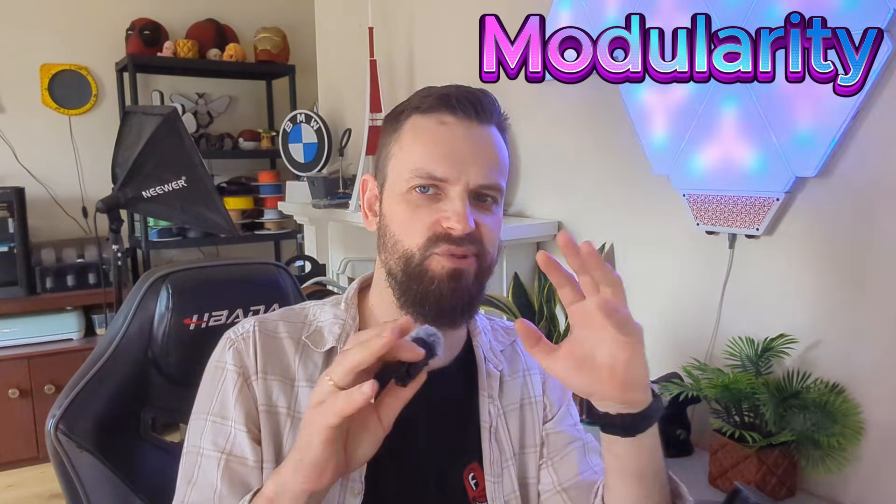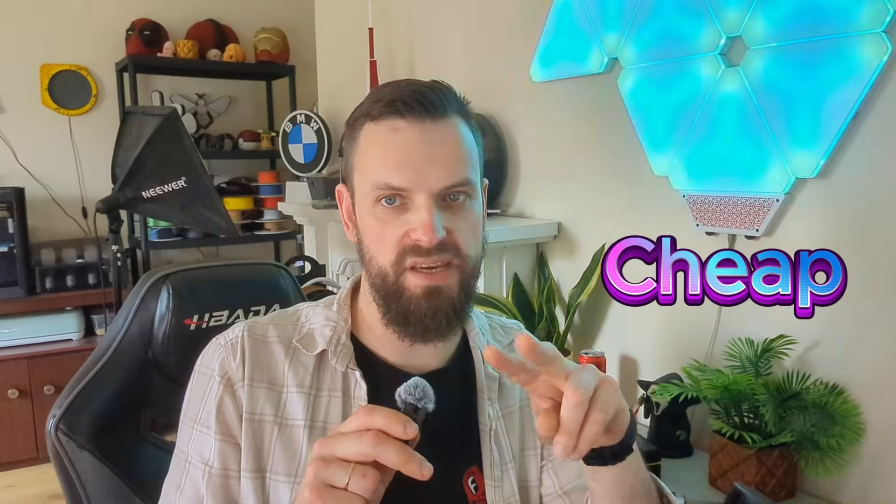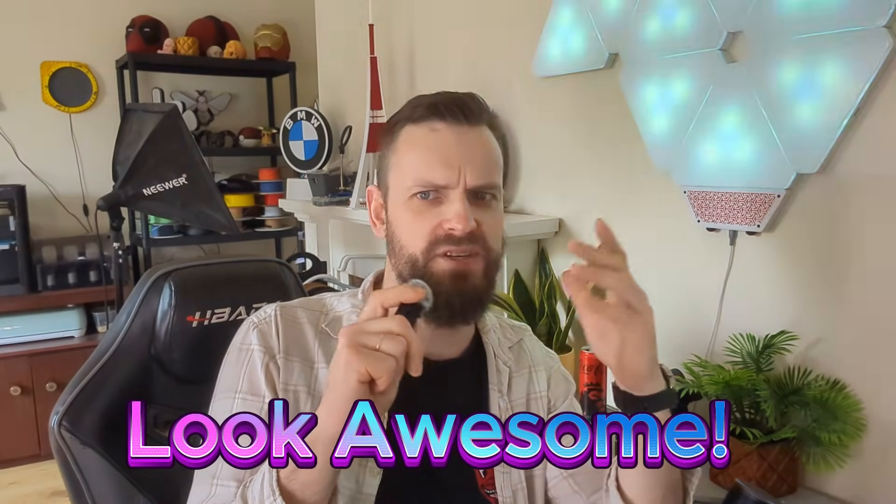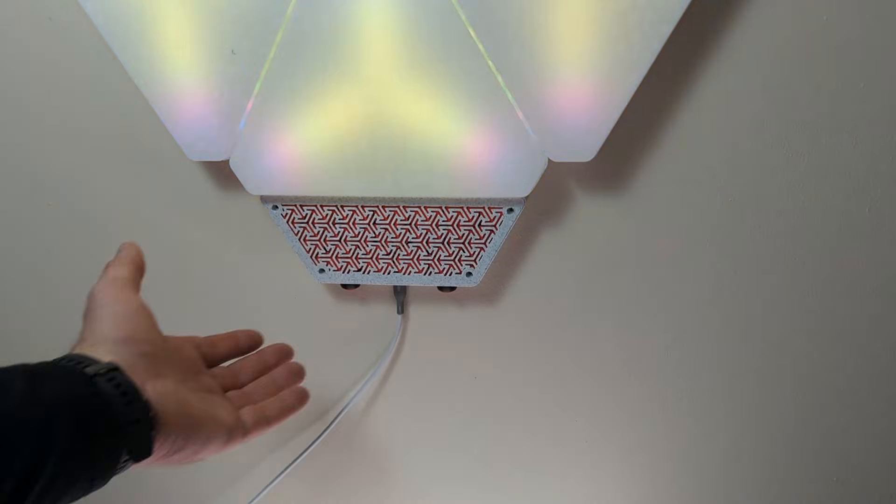My main criteria going into this project: first, it had to be modular, so if you want to rearrange the tiles whenever and however you want, you can easily do it. Second, it had to be cheap — 3D printed, cheap Chinese parts. Third, it had to be WS LED-based. And the main thing — it had to look awesome, which I think I managed to achieve.